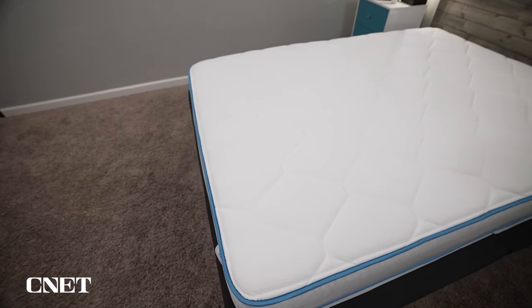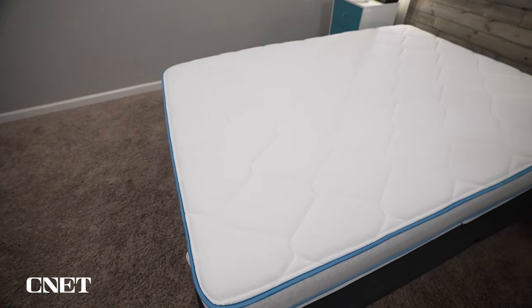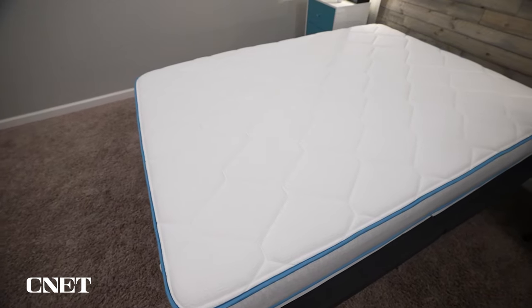Let's dive right in by covering the general policies you should expect if you decide to purchase the Bear Cub mattress. This is stuff like shipping, returns, trial periods, and warranties.